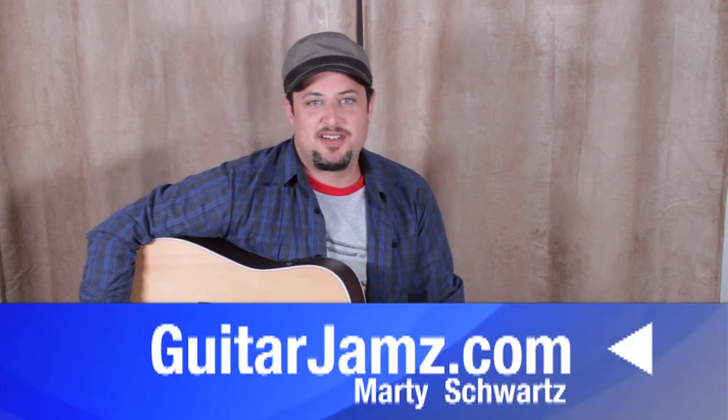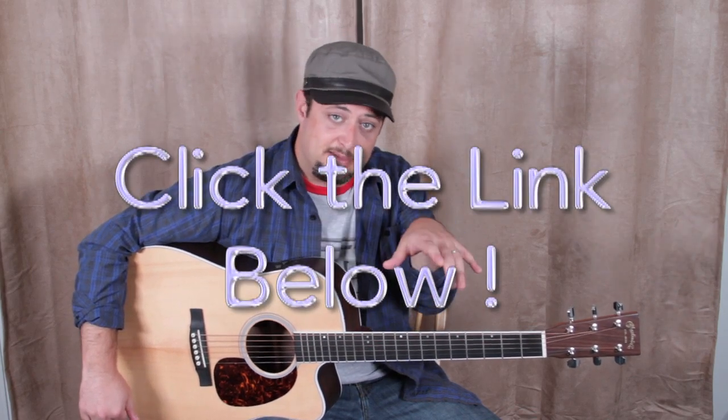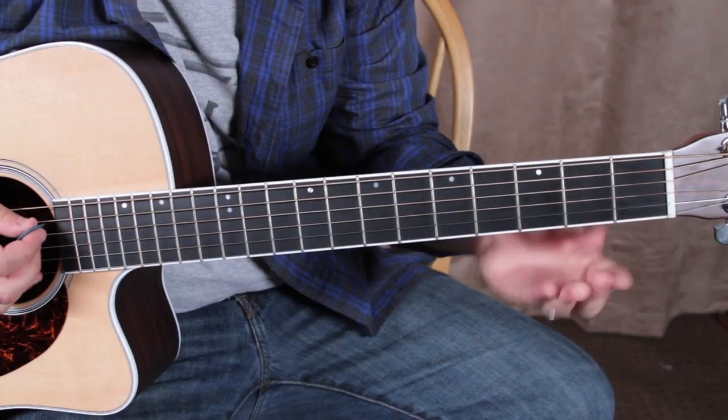Hey, what's up you guys, Marty Schwartz here, guitarjams.com. I'm gonna bring you a pretty good beginner song — it's got a couple of tricky tricks with your fingers. I'm gonna break it down for you, but real quick: I have a chord and scale book and free lessons that I send through your email. All you have to do is click the link below and check it out.